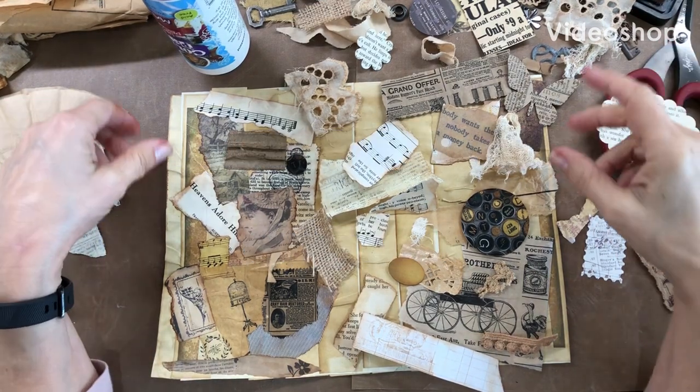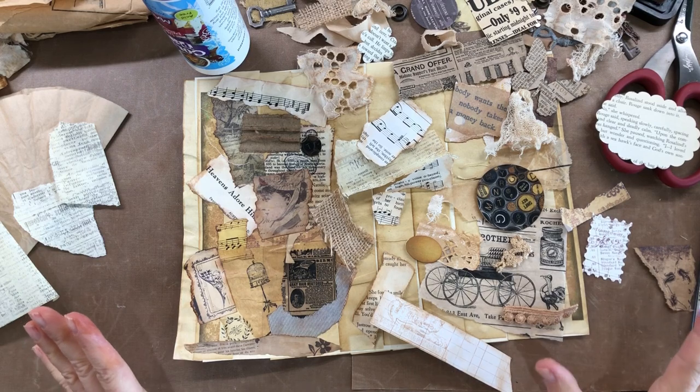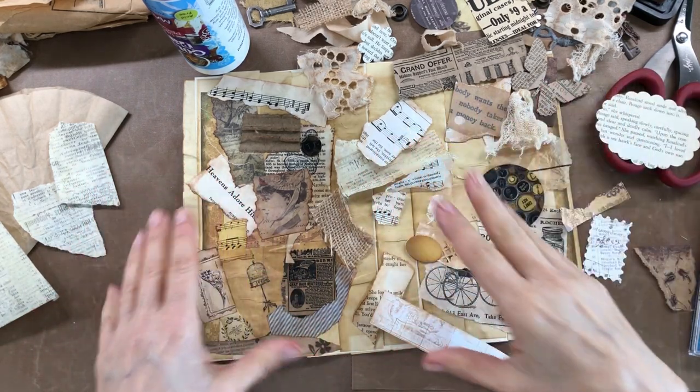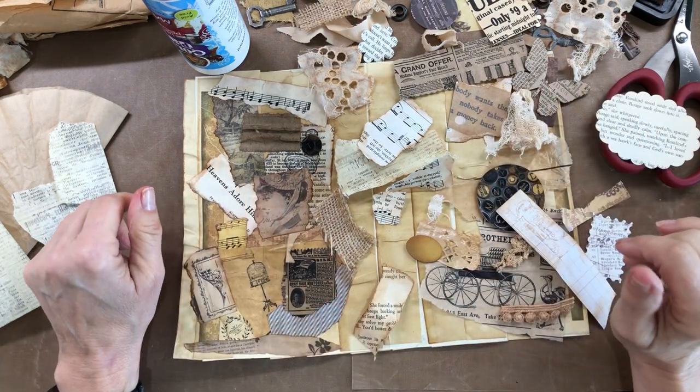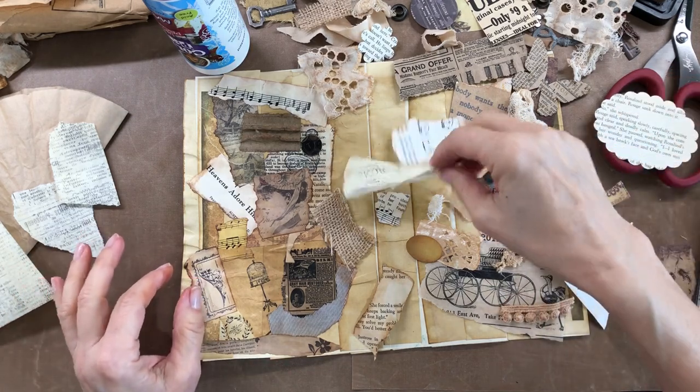Hello everybody, Mimi here, and I just wanted to share a little project that I'm working on. I have been doing some kind of mixed media collaging on a piece of paper that I had put some tea-dyed paper strips down on and had it for a while, so I thought I might as well film it.